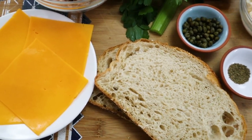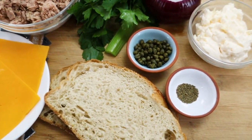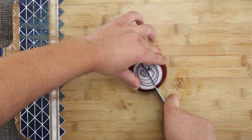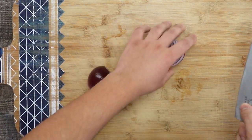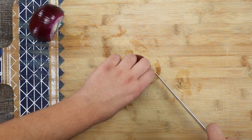This tuna melt sandwich is definitely for tuna lovers. Who doesn't like a tuna sandwich with crispy bread, delicious full-of-flavor tuna salad, and melted cheddar cheese? It is very fast to make — it will take you about 30 minutes. It is great for breakfast and lunch, and your kids will definitely enjoy it.